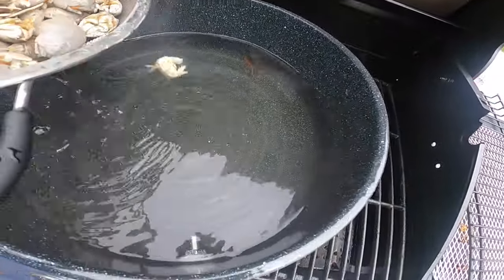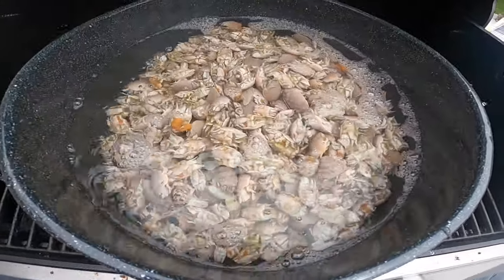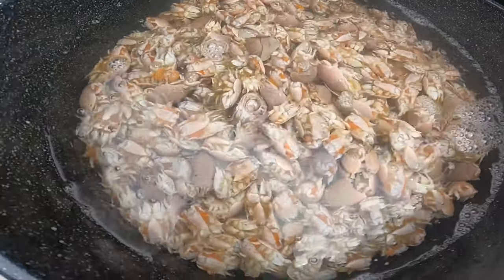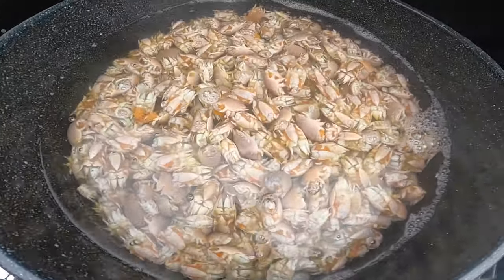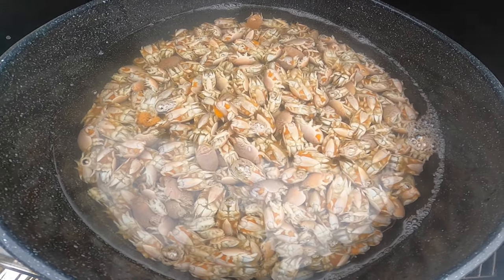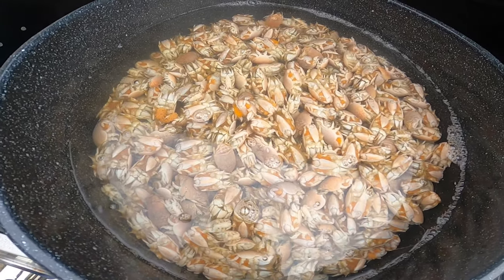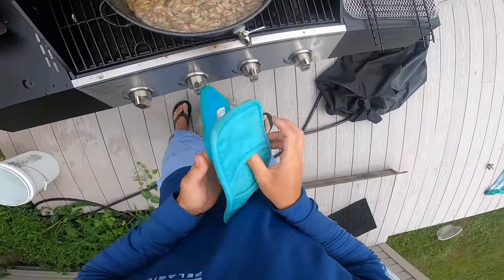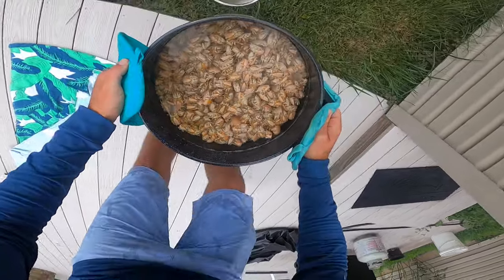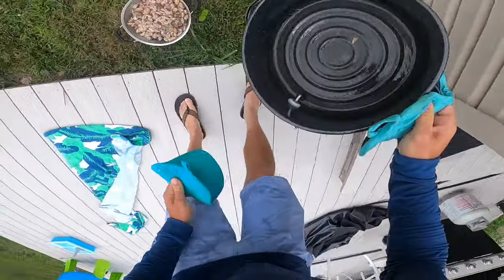We've got our fleas and our boiling water. Here's the trick — I'm going to do it in one big batch. You really only want to do it for a 15-second count. Any more and you might overcook them, so somewhere between 15 and 30 seconds. You can see they're slowly turning orange. All we're trying to do is just blanch them to preserve them. They say 15 seconds to a minute — I'm going to try to go somewhere in between. It's been about 45 seconds, so we'll dump them back in the strainer. You can see the pretty orange on the outside.